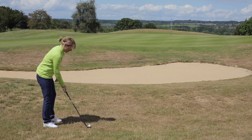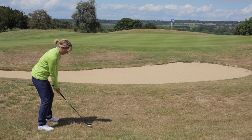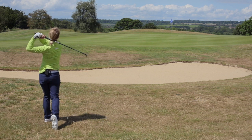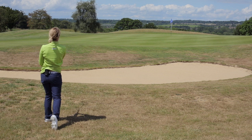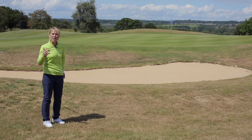So club face open and it's aiming right, and now just drop them. See how aggressive I swung there, kept my speed up.